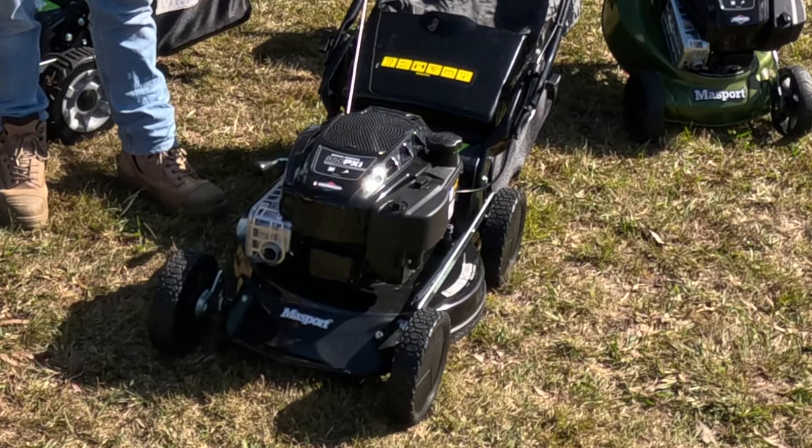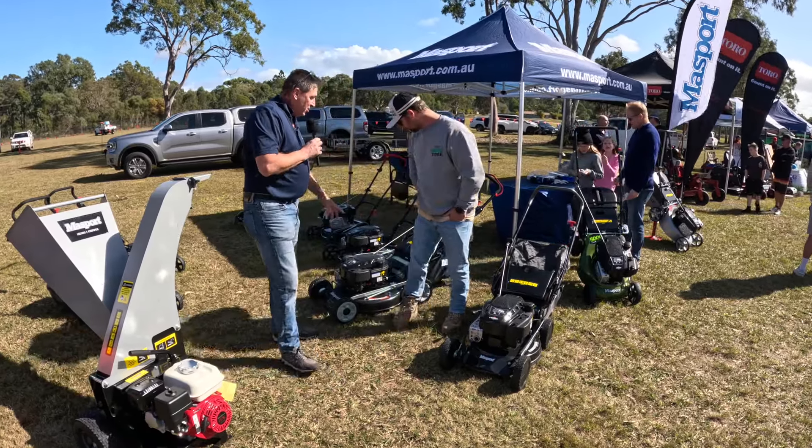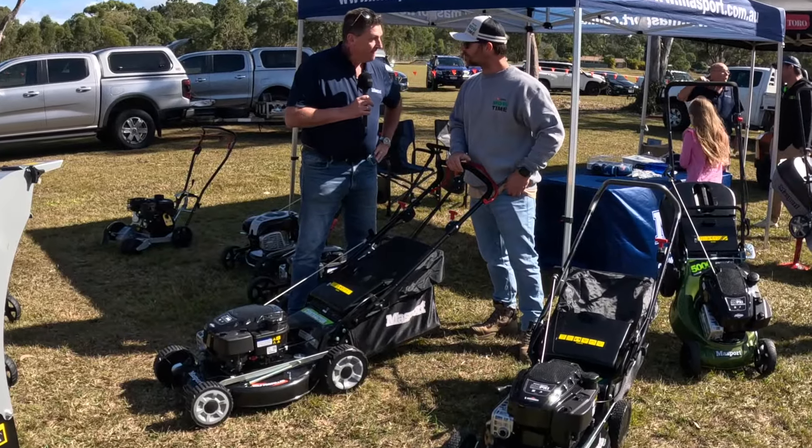You'd start here just with a basic 19-inch alloy. This is a contractor mower in a push version. Beautiful product. 850 IC Briggs. Mulch and catch.